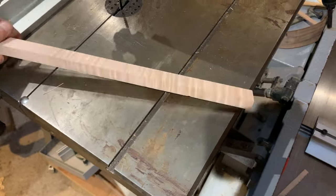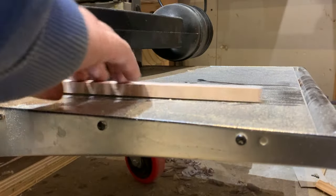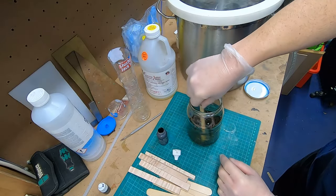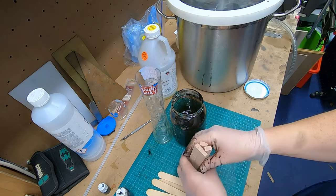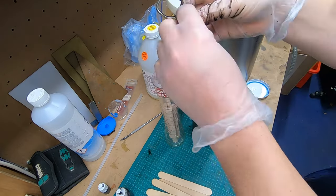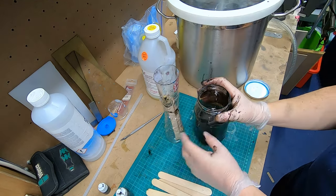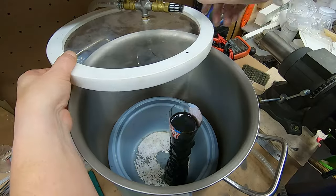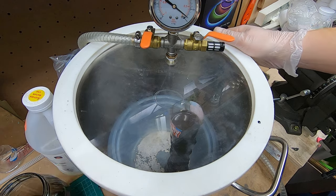I found a curly maple offcut, machined it up in my usual way, but for this I wanted to stabilise it with resin. I had some very, very out-of-date cactus juice but thought I'd give it a go anyway. I stained it as black as I could get it, put the knife scales in, weighed it down, filled it up well past the top of the wood, and put it in the vacuum. It was in there for about three or four days.